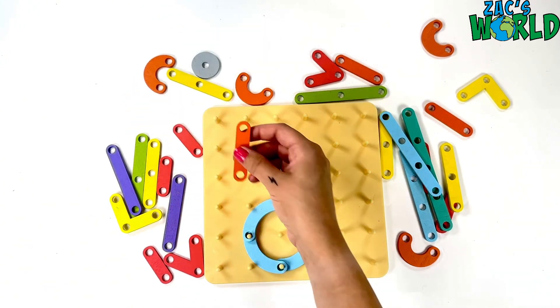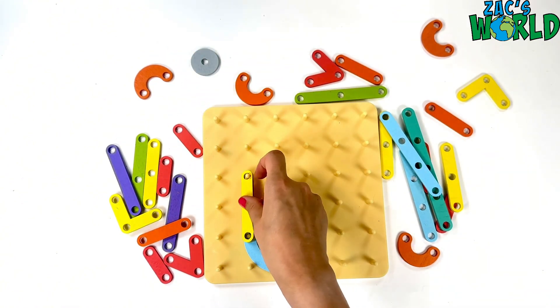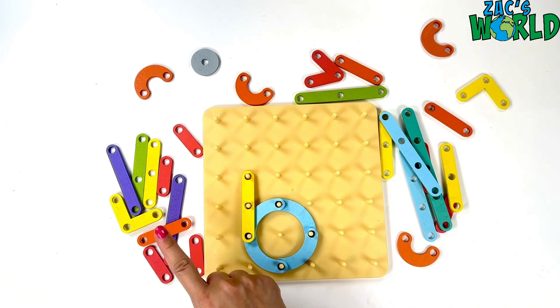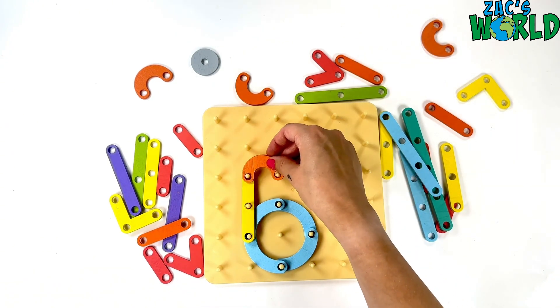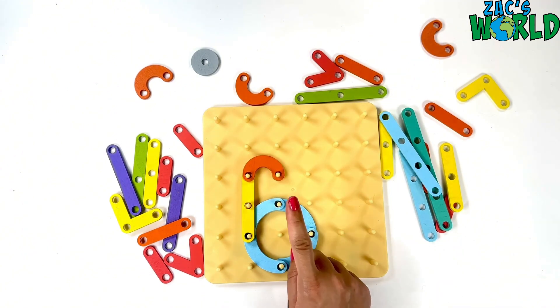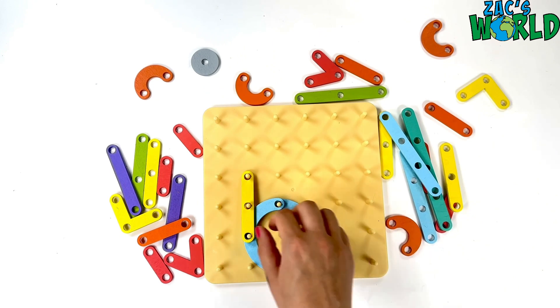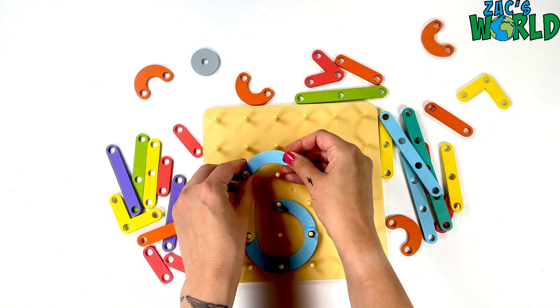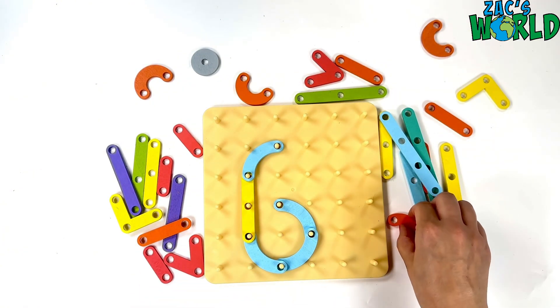What about this orange? Nope, too short! It's got to be one somewhere. This yellow one fits perfectly. Oh, but hang on a minute — we need a bit for the top. Well, that doesn't quite look right, does it? No, I think I need one of these blue curvy bits for the top. So let's swap those around. Okay, that's looking really good. What do you think?